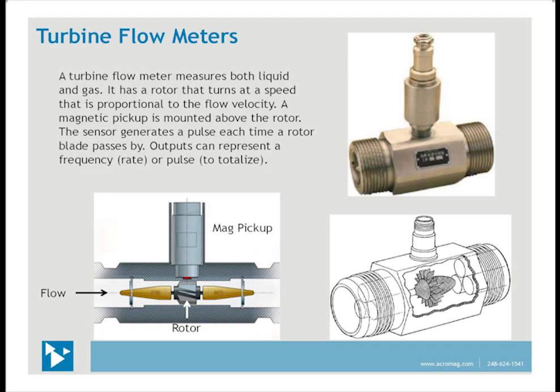A turbine flow meter measures both liquid and gas. It uses the mechanical energy of the fluid to rotate a rotor in the flow stream, converting flow stream energy into rotational energy. A fluid enters the meter through the inlet and passes by a flow straightener that reduces turbulent flow to improve velocity characteristics. It then moves through the turbine blades, causing them to rotate at a speed proportional to fluid velocity. A mag pickup is mounted outside above the rotor, with the air gap inside between the channel metal wall and the rotor blades. The sensor generates a pulse each time a blade passes by. Outputs represent either a frequency proportional to volumetric flow rate or pulse counts for total fluid volume. High-accuracy turbine flow meters are also available for custody transfer of oil and natural gas.